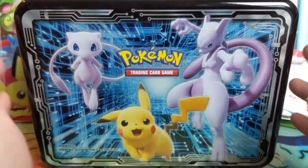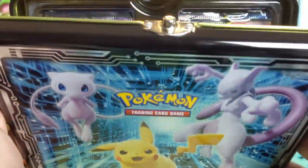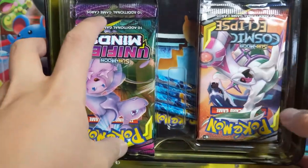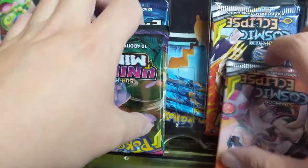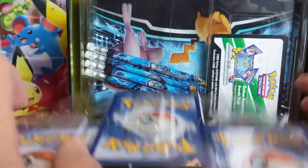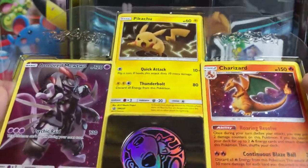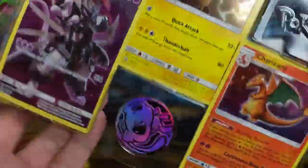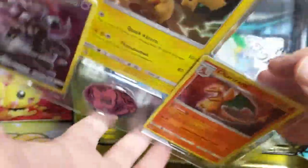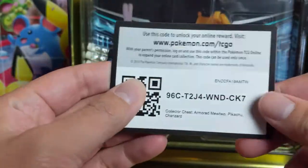I opened the first one already, and this one we'll unbox together so you have an idea. A couple positives and negatives — first off, pack selection was not what was expected. The two Team Up packs are actually Cosmic Eclipse, which is fine, though I was kind of excited about Team Up honestly, looking for some Jirachis. This is a good way to ship promos — they have little tabs but because it's in this little piece of plastic, it's easier to bend at the right angle so they just pop out nicely. Here's the code card.